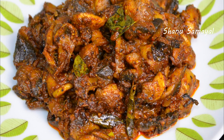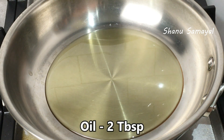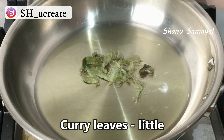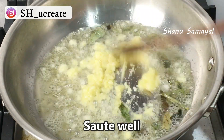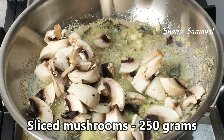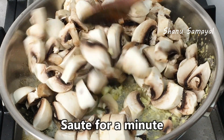How can we do it? We will cook a pan with 2 tbsp. Add 205 g to the pan. Cook for a couple minutes.